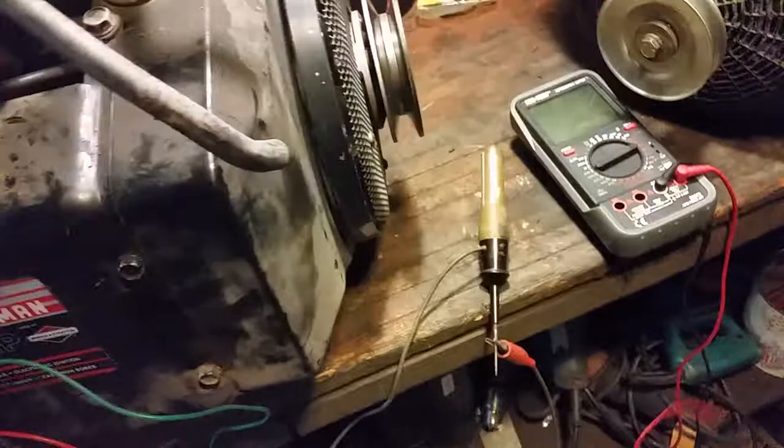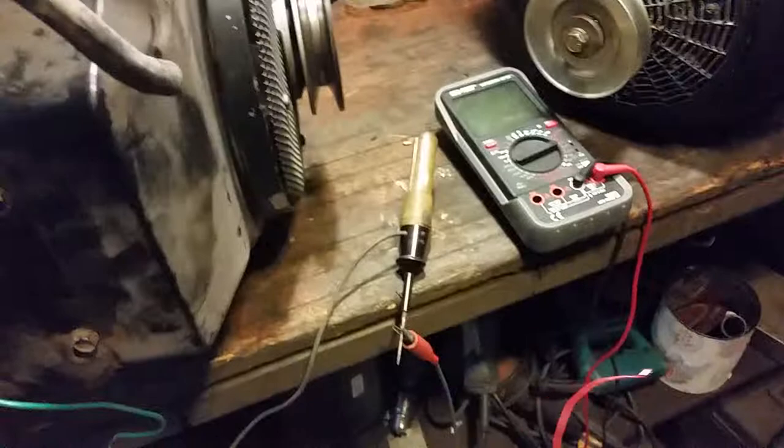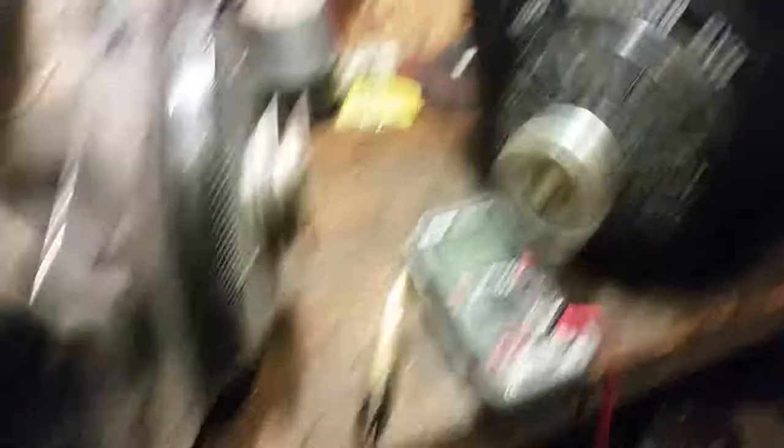Now I'm going to show you how to use a traditional key switch in addition with a relay to continue to keep getting power to the accessories so it'll still start. Like I said, when you go to start it, there's no power, in which case if we hook up this key switch to the Vanguard engine, there will not be any fuel. I will show you how to bypass that.